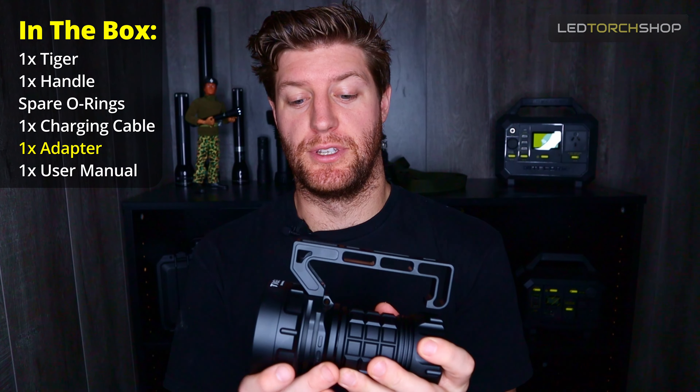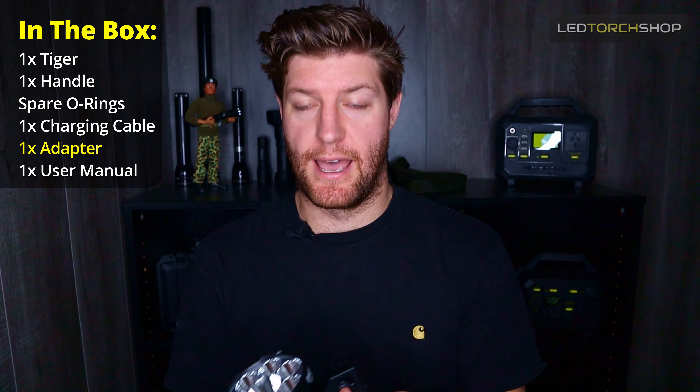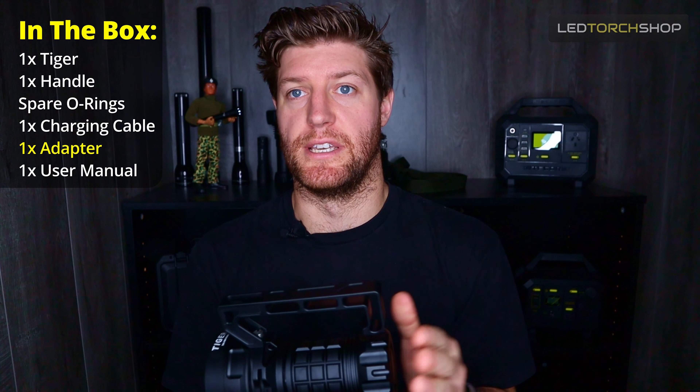We also include a USB-C wall adapter as well. It is fast charge enabled, so it can charge up to around five amps, which is great. It's also bi-directional, so you can actually use this thing as a power bank.